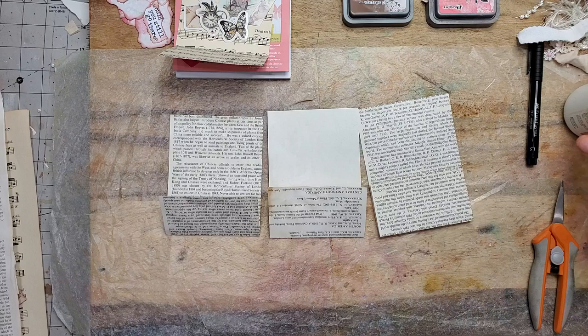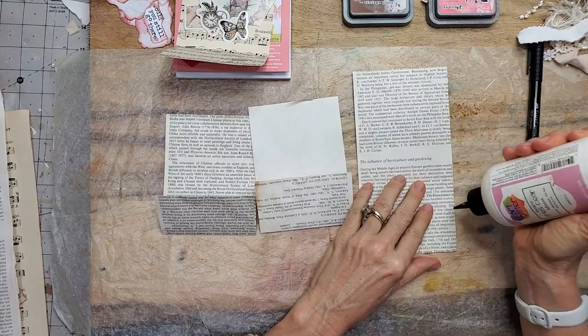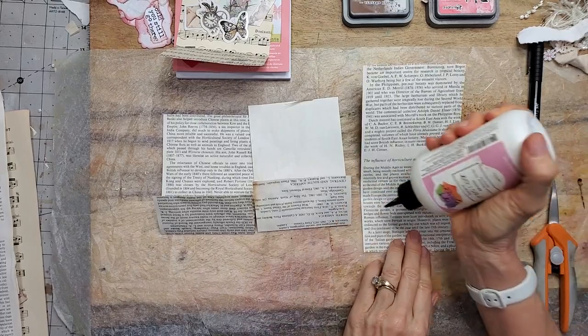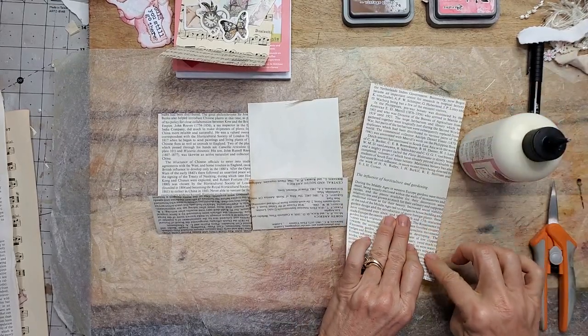So we have those, and all you're going to do is glue the little flaps together. I just used little tiny bits of glue. If you seem to get too much, use your finger.